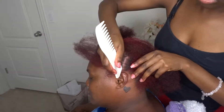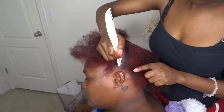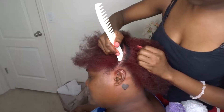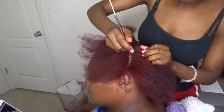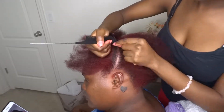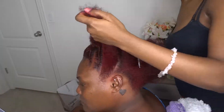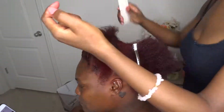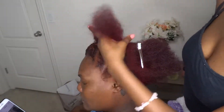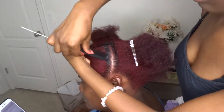I'm just going to continue this around her hair until all of the hair in the back is braided up. Thumbs up if you would like to see me attempt this on my own hair. It's been a while since I've braided my own hair, but I think I could still do it.